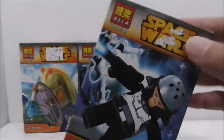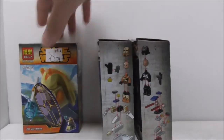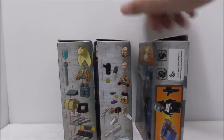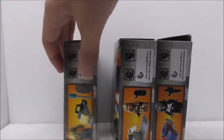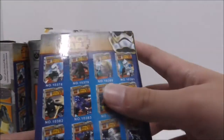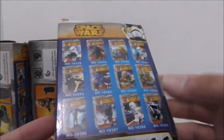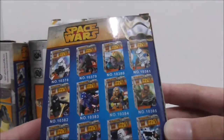The top and bottom of the boxes are all the same — nothing really special. The sides show you how to build the figure and also the side build. The other side shows you what comes with the figure. The backs are all the same as well. It's actually a crawl pack set, but I didn't get all of them. There are some pretty good figures in here though.